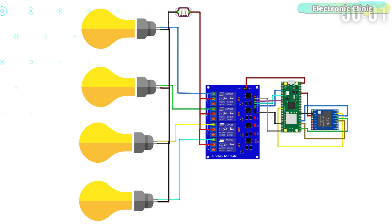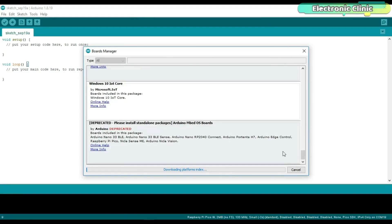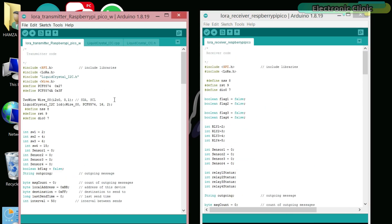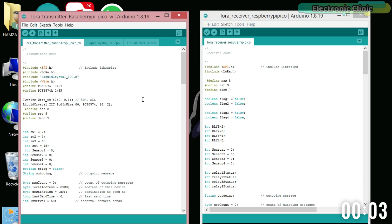Now let's take a look at the programming. Before you start, make sure you install the Raspberry Pi Pico board in the Arduino IDE — you can watch my getting started video on the Raspberry Pi Pico W and Adafruit IO for this. You will also need to install all the required libraries, which you can download from electronicclinic.com — a link is provided in the description. About 90% of this code is from my Arduino and LoRa based home automation project with a few changes: on the transmitter side I am using a 16x2 LCD instead of an OLED display, and I am using different pin numbers. For a detailed explanation, watch my video on the Arduino and LoRa based home automation project.